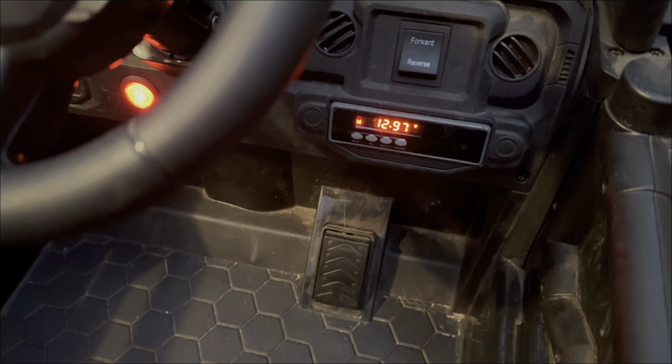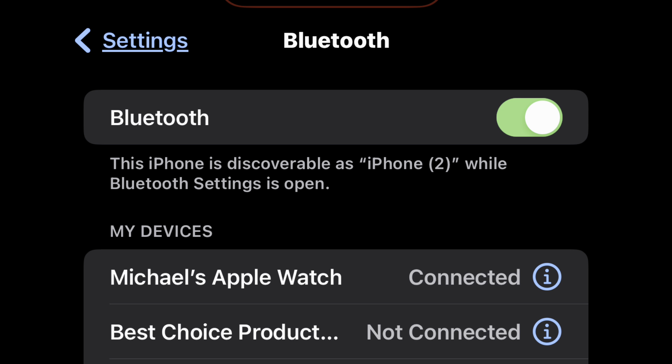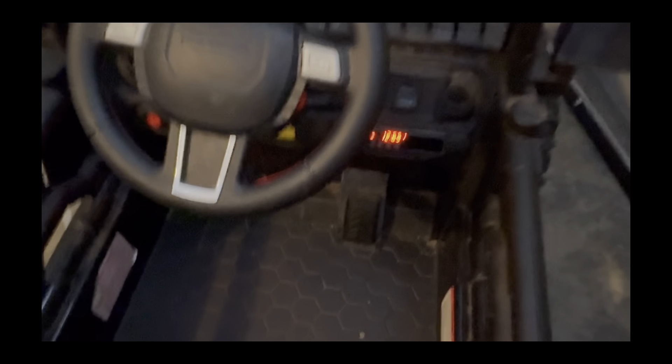And then you can go to your phone to connect it. In the Bluetooth settings on your phone, you'll see 'Best Choice Products' and you can click that to connect. It's connected successfully. So once you hear that, your phone is connected and you can play whatever through the truck. So that's pretty nice.